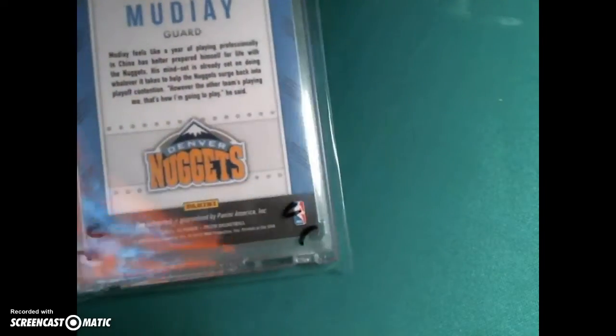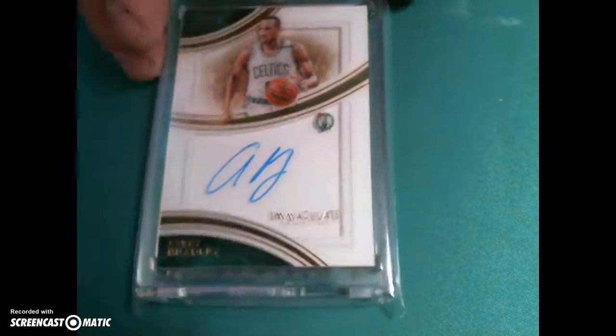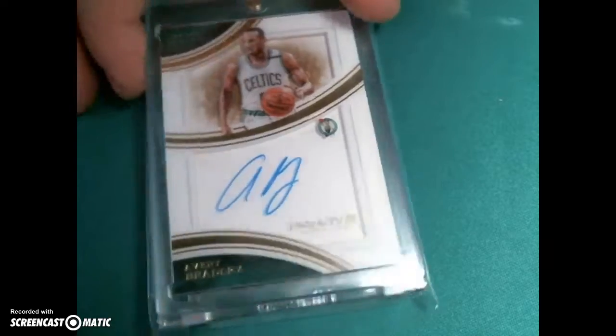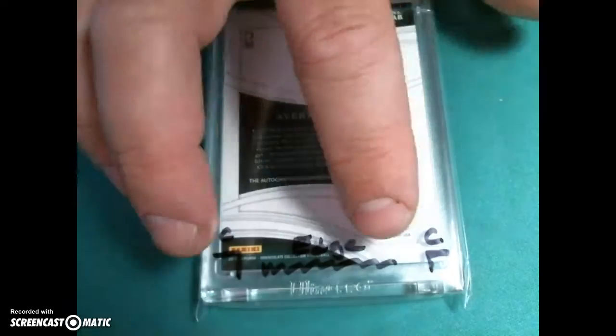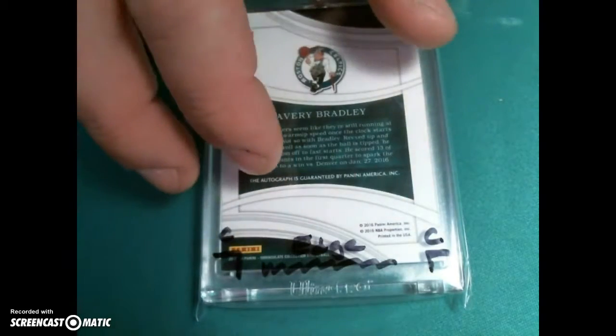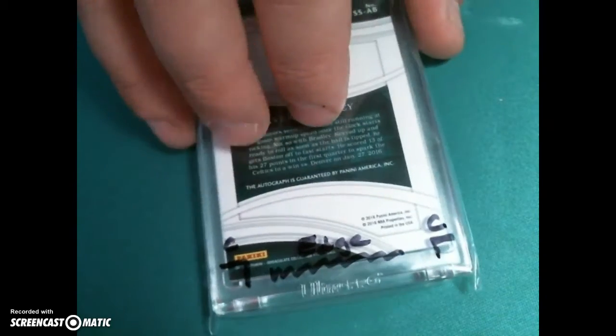Avery Bradley — the front looks good, auto looks good. I'm a little worried about the back edge, and I'm worried about those two corners enough that if they both get nines, it's not going to gem. I would hold off on that if it was my card.